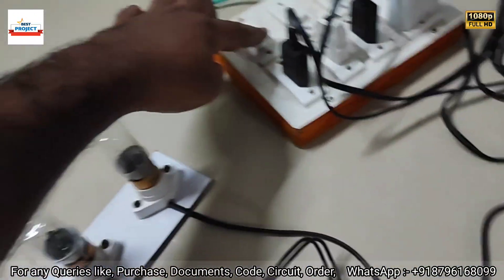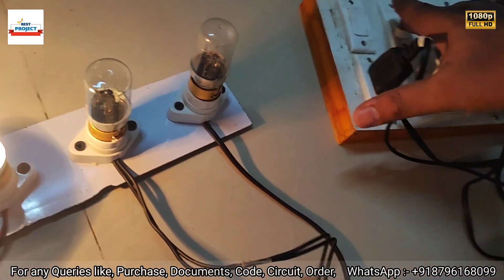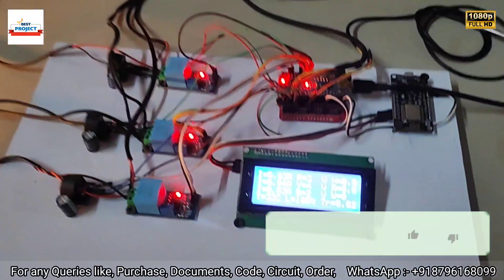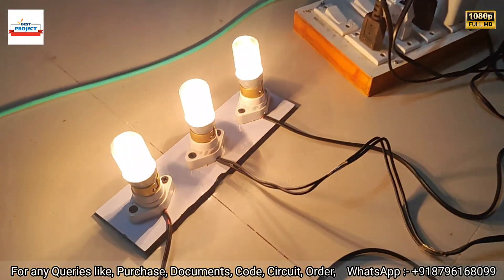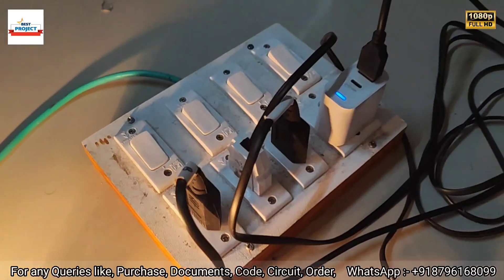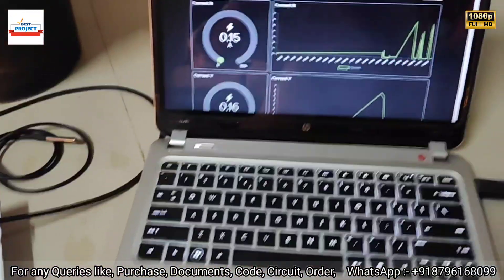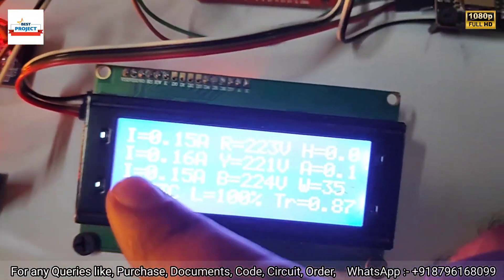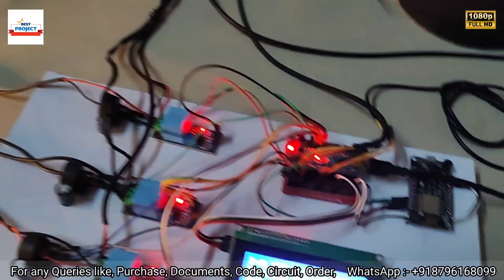Let's turn on the supply for all three phases. I will turn on all the lamps across all three phases. All three phases are now on. After some time you will see the voltage and current readings. All three phase loads are on, all switches are on to provide power, and we will also see all the data live on the server.